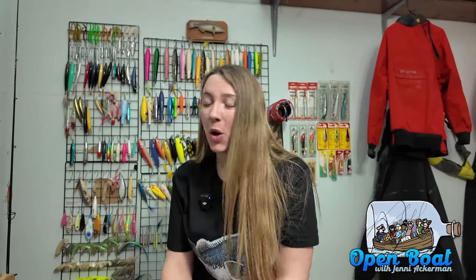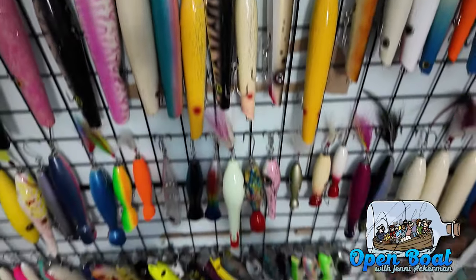Hey everyone, welcome to this week's Open Boat. Today we're going to be talking about some of my favorite lures for the spring run. I just spent the whole evening organizing my fishing stuff — every single time I organize the Great Wall of lures and my rods, I think I make progress cleaning it, but it just looks the same. Looking at this wall reminded me to get stuff ready for the spring run. I'm going to spill the beans on some of the lures I love to use — only spilling the beans on the lures, not the locations where I'm fishing, because loose lips sink ships.